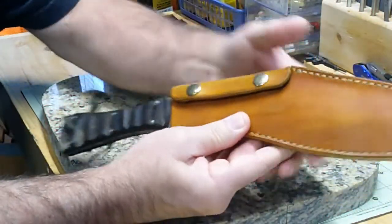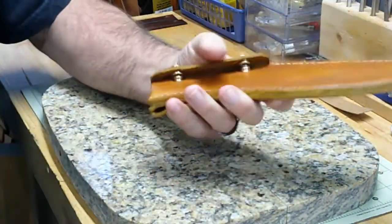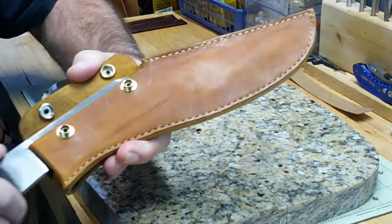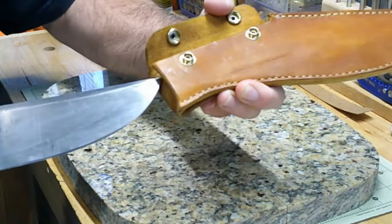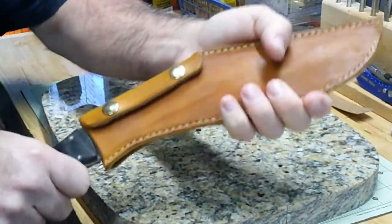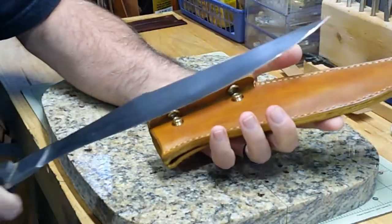So I'm going to add a few things to this project. Let's take the knife out of here — notice how nice and smooth that knife goes in and out of there. Got a real nice sheath, fits great. It's going to hold that knife in there secure.